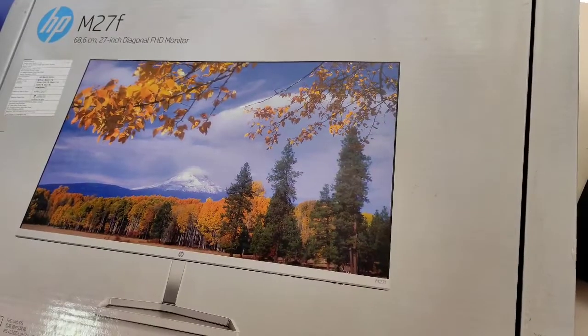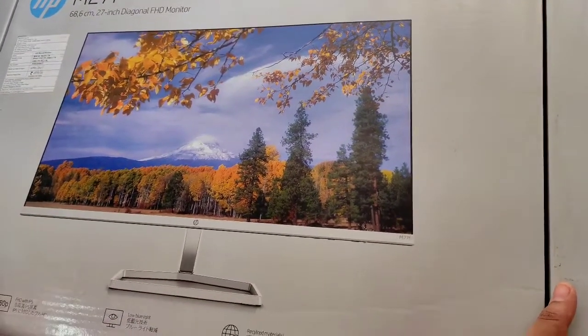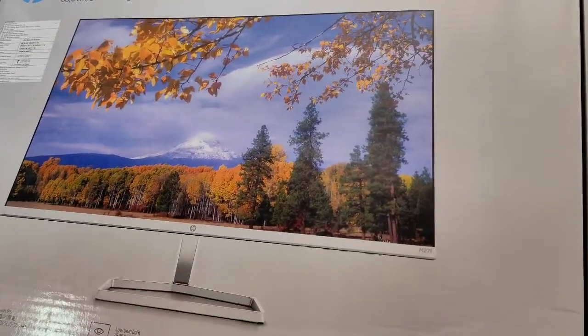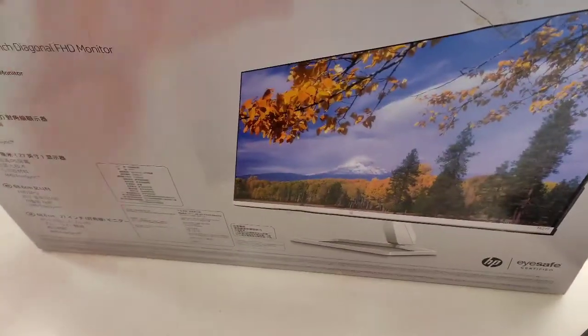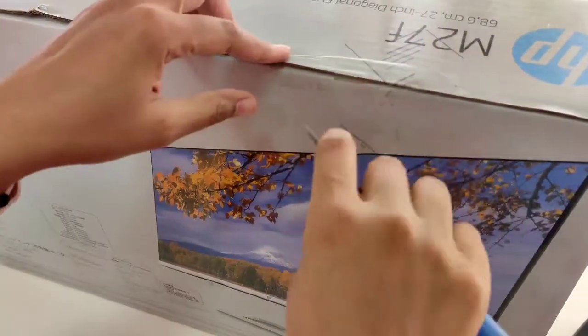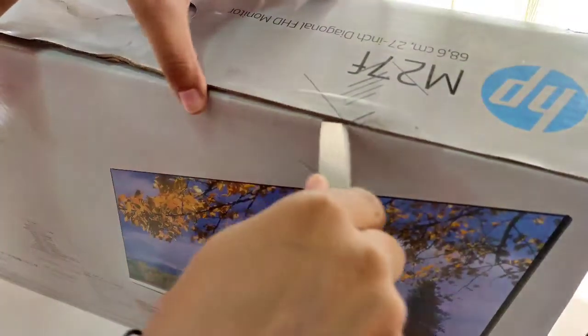So guys, at first I'm going to unbox this and I'll show you the unboxing, and after that we are also going to see the installation process of this monitor. So let's start — we will unbox it first. You can see a huge box of this monitor; since it is 27 inch, you can use a cutter also.